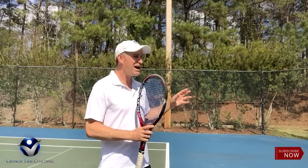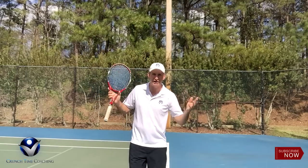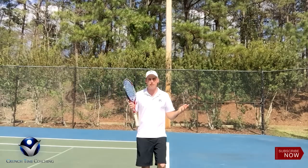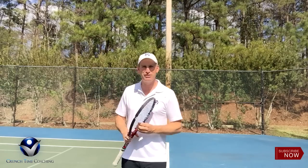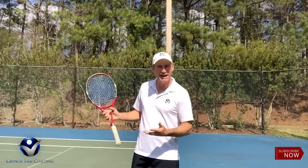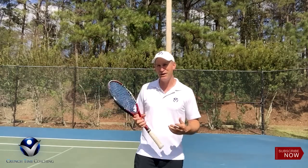Alright guys, this is Pete with Crunch Time Coaching. We're out here — it's beautiful in Georgia, this is exciting. I'm actually in shorts today. Can you guys see that? This is probably the first time this year I'm doing a YouTube tip in shorts and not freezing. I'm totally excited for you and for me because that means the weather's changing and we can really get out there and do what we love for many months now.